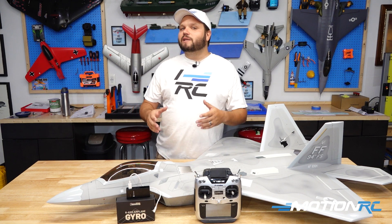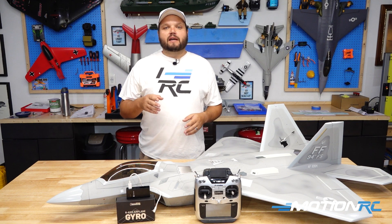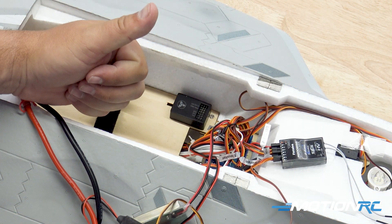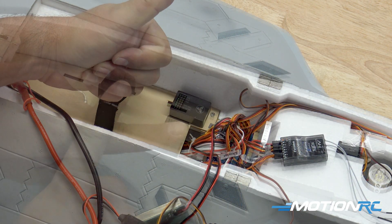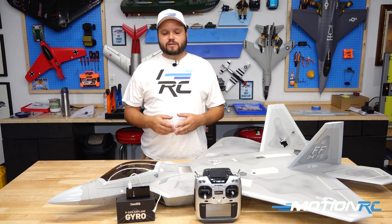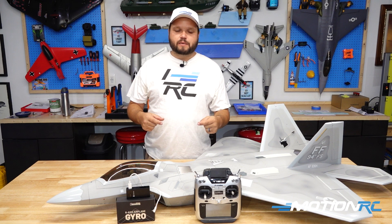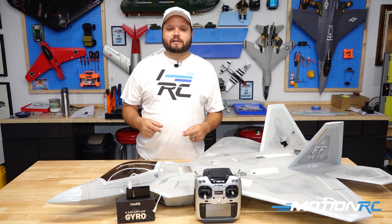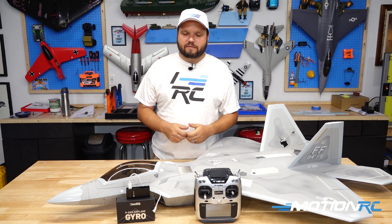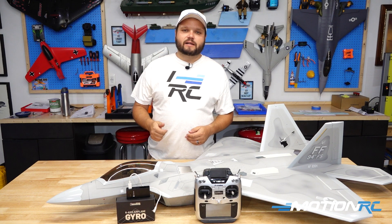Next, we need to focus on the orientation of the gyro. It has to go with the gyro facing the front or the back — it cannot be mounted sideways or upside down. You'll see there are ports on one side and a USB Type-C connector on the other. That USB Type-C connector needs to face either the tail or the nose of the aircraft; it cannot be mounted sideways.